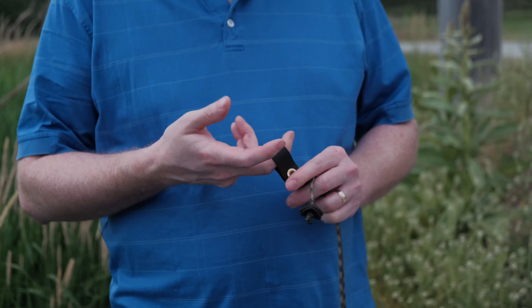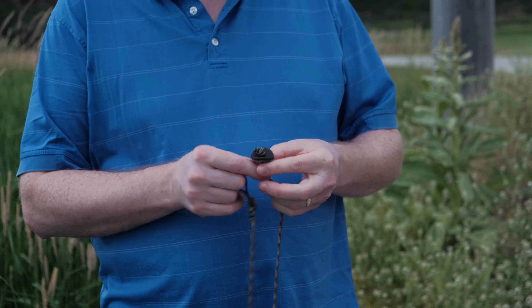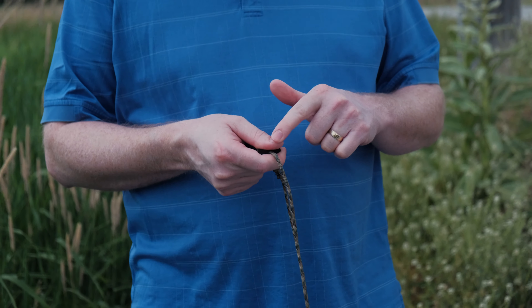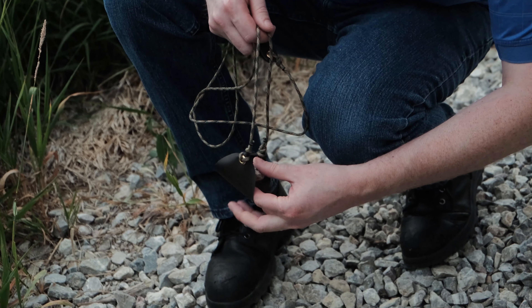So when you're slinging, always remember to be safe because they're really powerful tools. To hold a shepherd sling, put the finger loop on your middle finger. Then take the finger button, right here, and grab it between your pointer finger and your thumb. Then select your rock and load it into the pouch.